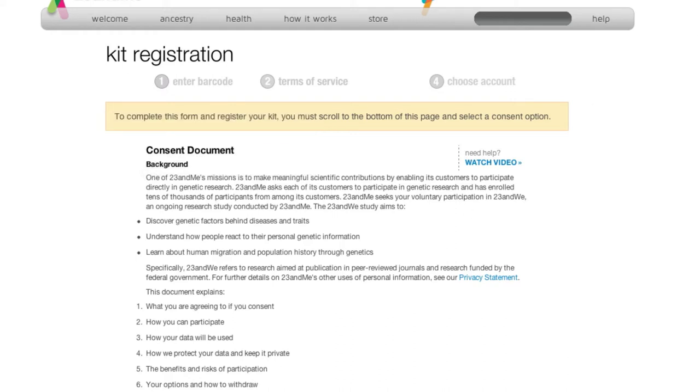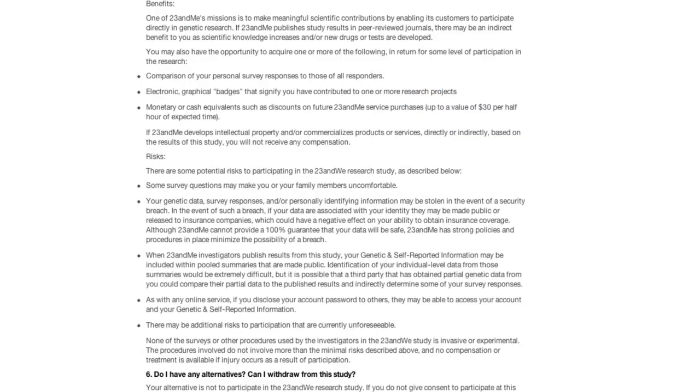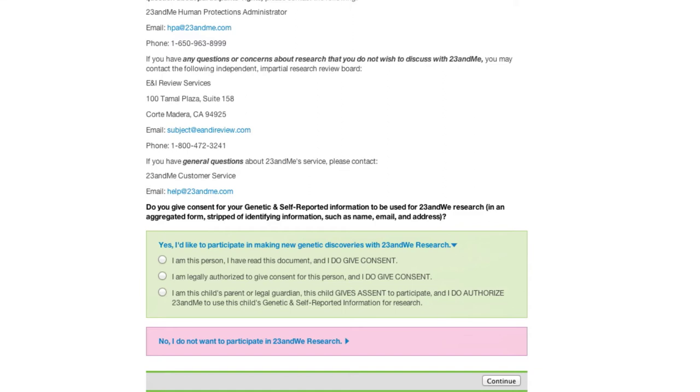Here's the consent document. You're allowing them to basically process your DNA and obtain information about your genes, etc. Of course, all of this will be confidential unless you choose to make it public. I'm doing this on behalf of my dad, so I'll choose the second option. If you're the first person, you would choose that option.